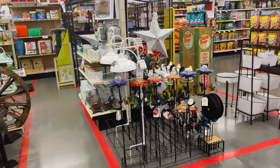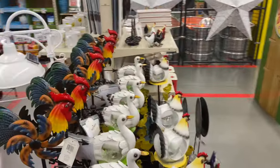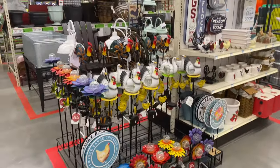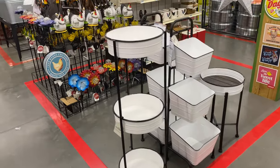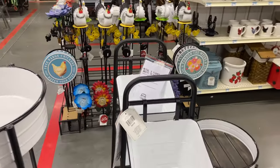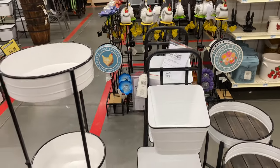Solar lights here — nice. Cute little shells planter tier — a metal three-tiered white planter is $59.99.